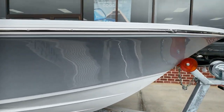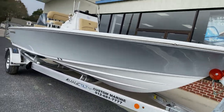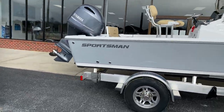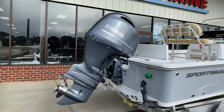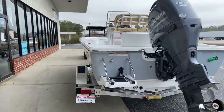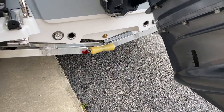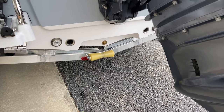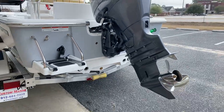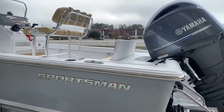Nice bow flare forward, fairly high sides for a bay boat — definitely a good fishing boat for the Carolinas and the Georgia coast. Pocket tunnel — a lot of people talk about jack plates, but a pocket tunnel on a bay boat hull is almost like a built-in jack plate. It allows them to mount that motor just a little bit higher so you can idle around and plane off in slightly shallower water. It's a great feature; most people aren't aware of that.